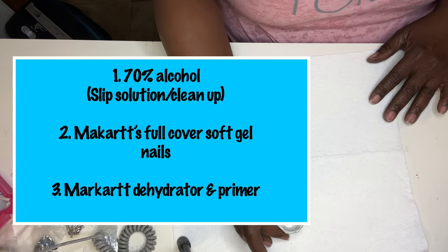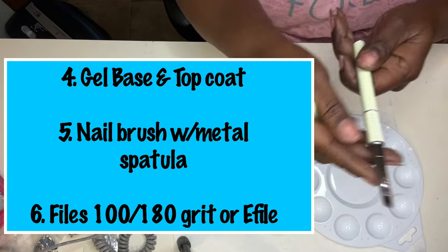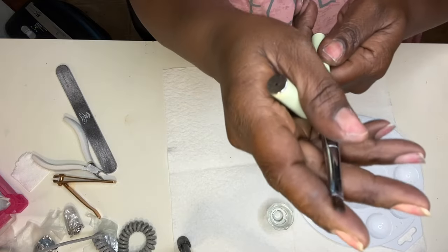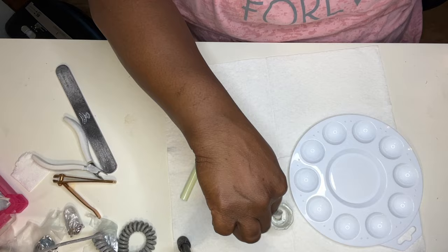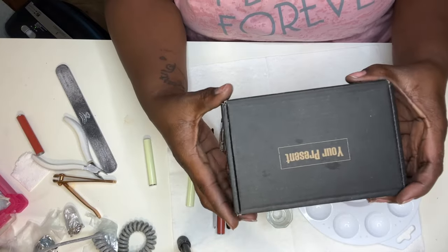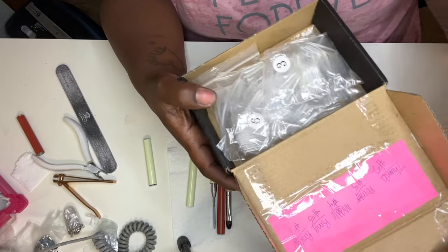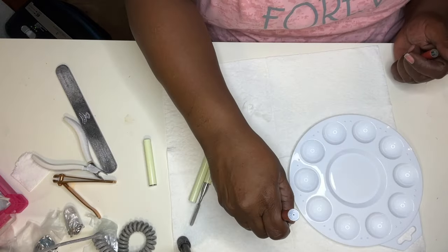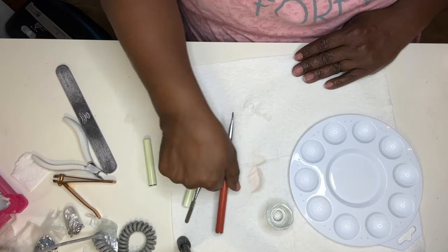What is the lazy girl method? The lazy girl method is taking poly gel, placing it inside a soft gel tip or full cover nail, and applying it to your nail bed, curing it, and voila — you have the lazy girl method.